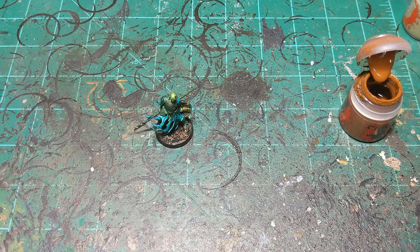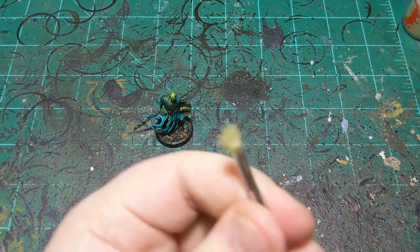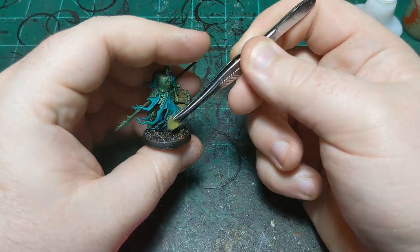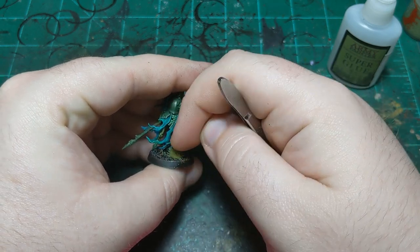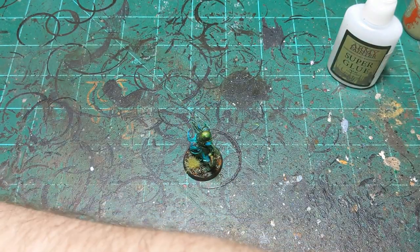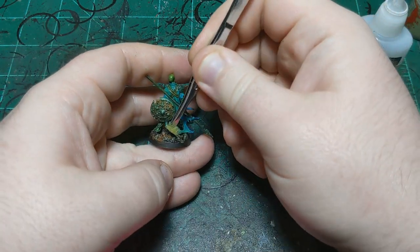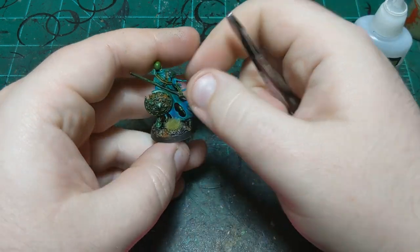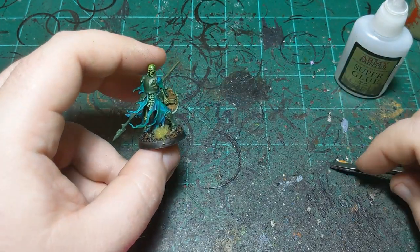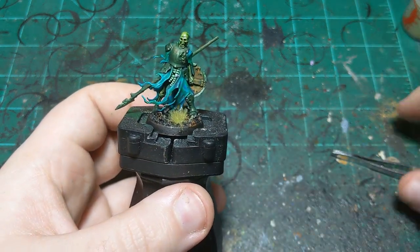That's the last of the paint. Now the last thing is to add some tufts. I close my paint first — always a good strategy. Then I grab a tuft, put a tiny dab of super glue on the bottom, find a place and stick it down. The texture of this base can sometimes make it hard for tufts to stick — you just need to find a relatively flat space. Grab one more, stick it right about here, push it down, sandwiching it between the bottom of the base and the tuft. And we're all set.